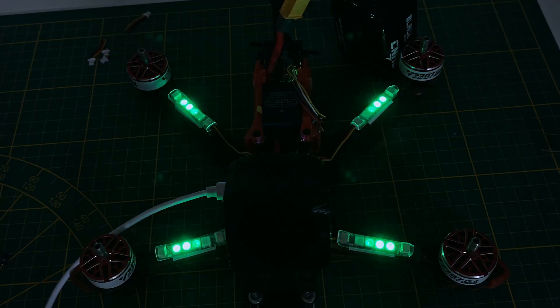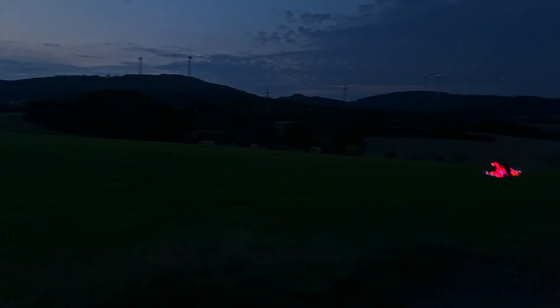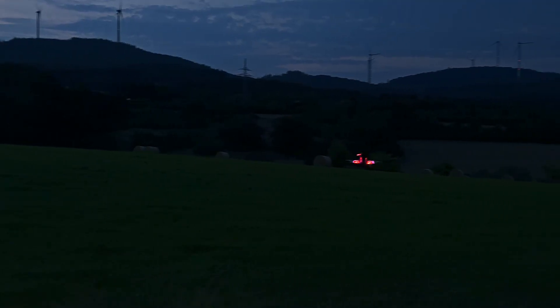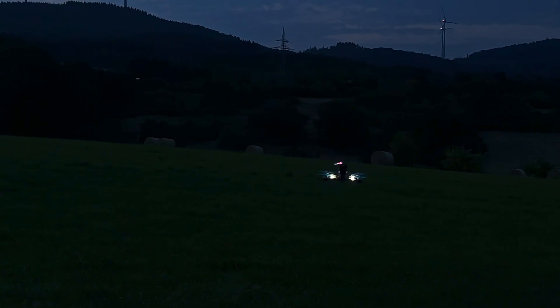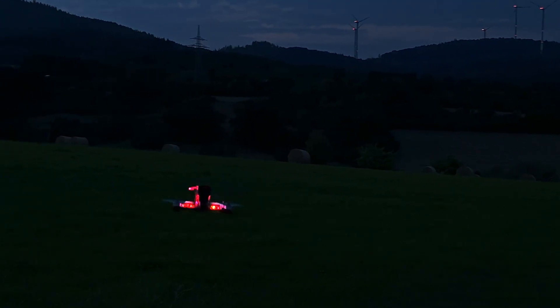One practical benefit of adding these LEDs is that it makes finding your drone much easier if it crashes. The lights stand out, even in tall grass or low light, making recovery quicker and less stressful. Overall, it's a fun mod that isn't essential but definitely enhances the flying experience. Plus, it makes it much easier for spectators to keep track of your drone during a flight.